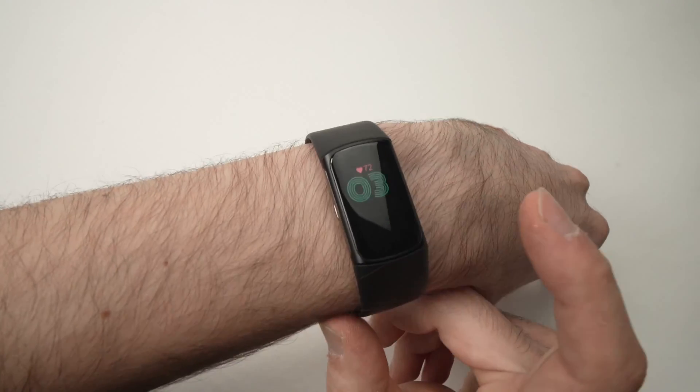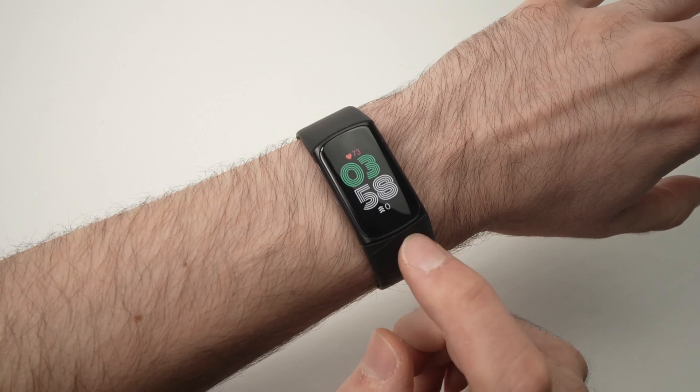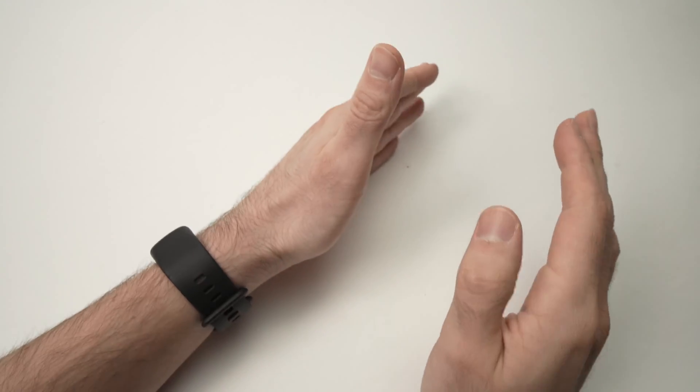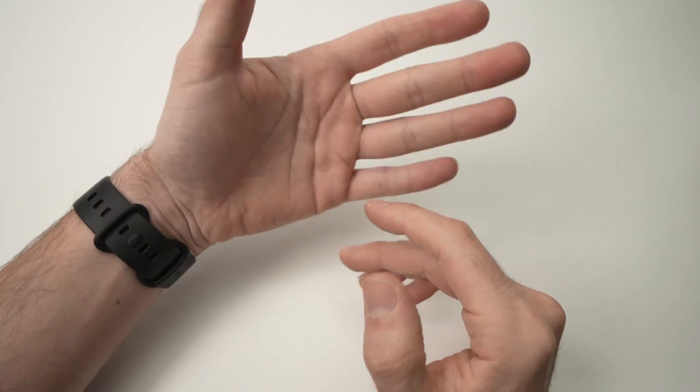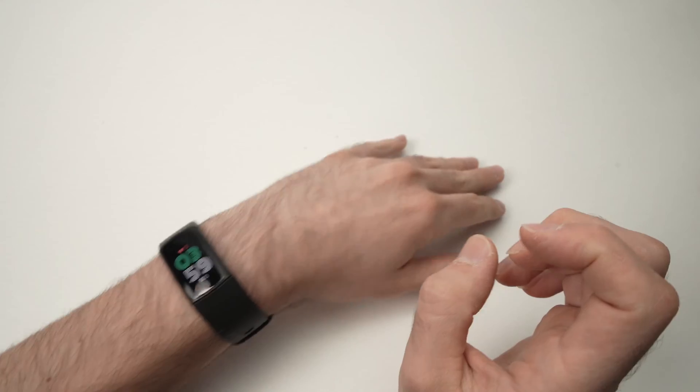In this video I'll show you how to turn on and off the Do Not Disturb mode on your Fitbit Charge 6, in case you don't want to receive any notifications — maybe because you're at work, or maybe you want to take a nap and you want to be left alone and not be bothered by your watch.